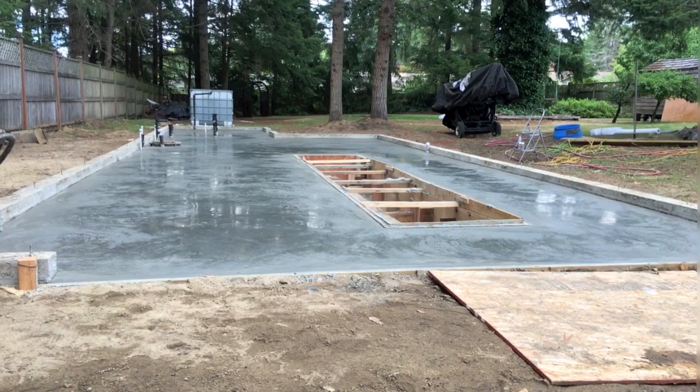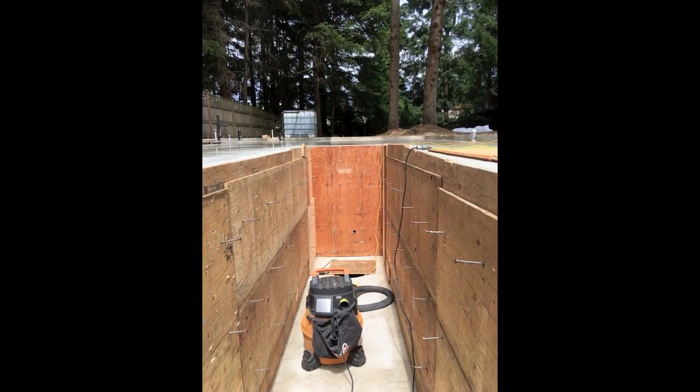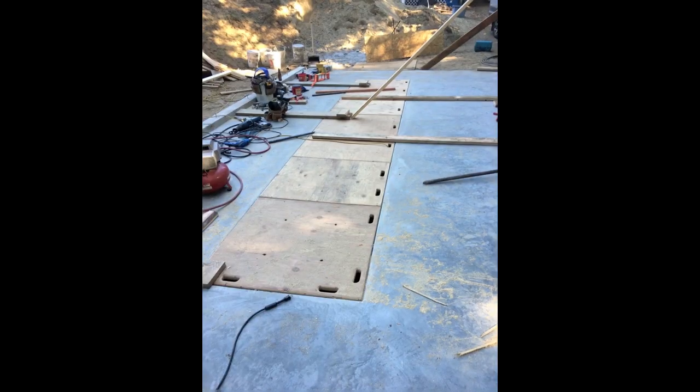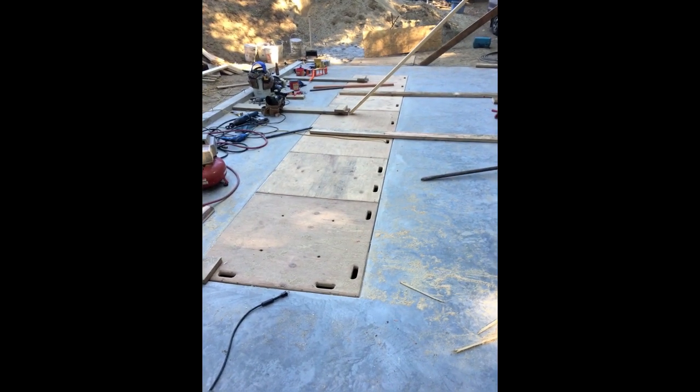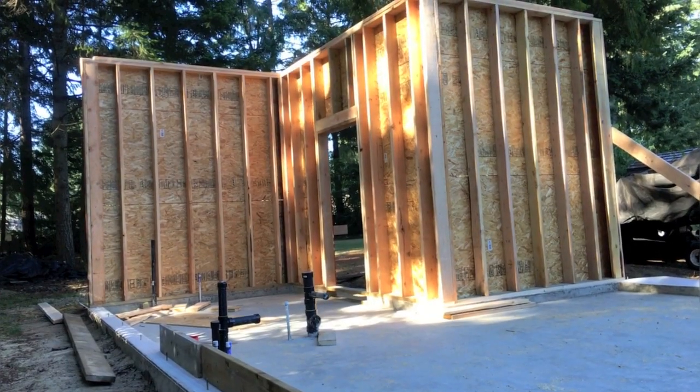Eli did a great job polishing — it looks wet but it's not. Then disassemble all the pit forms, clean it out, and promptly build cover plates so that no one falls in and breaks something. Now things get fun, faster, and easier. The 10-foot walls go up.